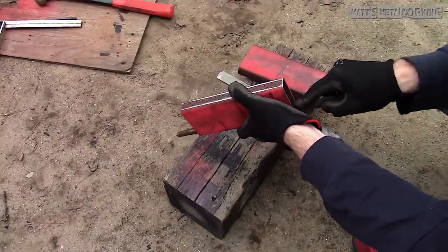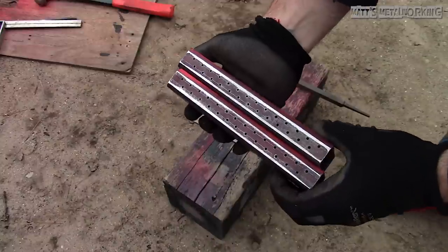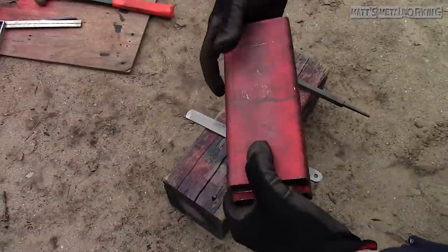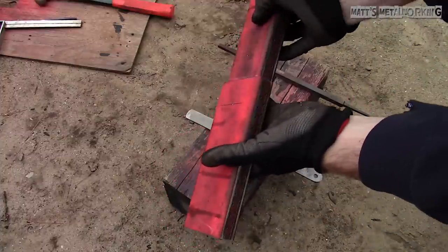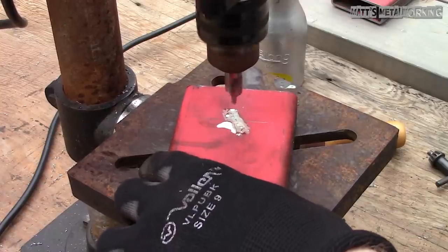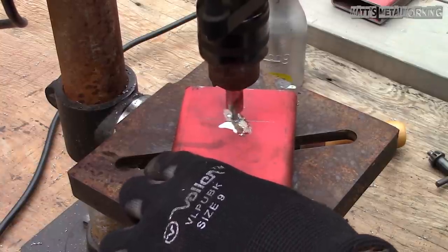Cutting fluid is certainly recommended, and not overly excessive pressure as you may break the bit. After that I finished up with a file to remove any burrs from the drilling — this will ensure there are no obstructions in the holes. And as you can see all the holes have been drilled. To drill the main supply holes, first I used a center drill as a pilot hole.